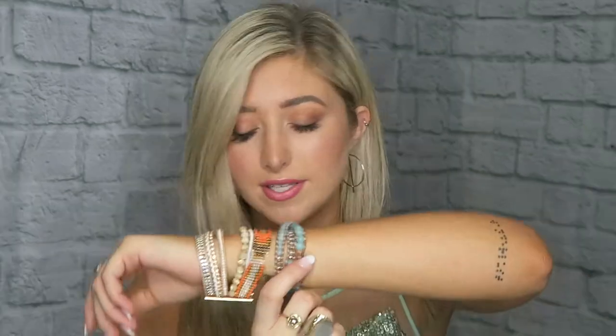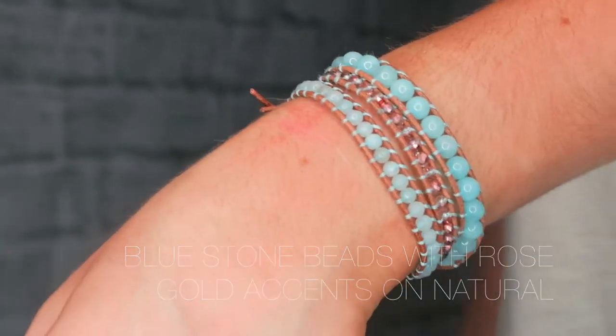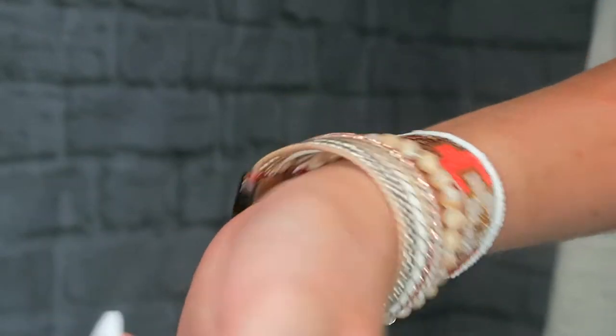I'm going to do my best to find the listings online and describe them correctly so if there are any here that you'd like to order yourself, I will put a link below to their website. First I have this blue stone beads with rose gold accents on natural — natural is describing the leather. Next I have this boho cuff, the Sao Paulo boho cuff, which has the magnetic closure, and this one is actually on sale right now.